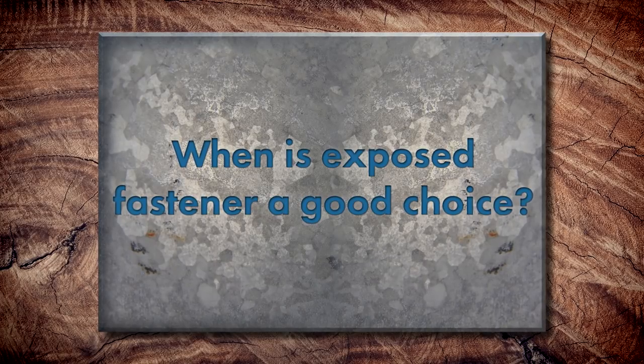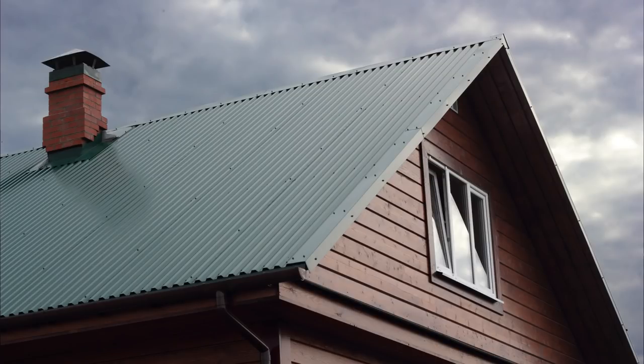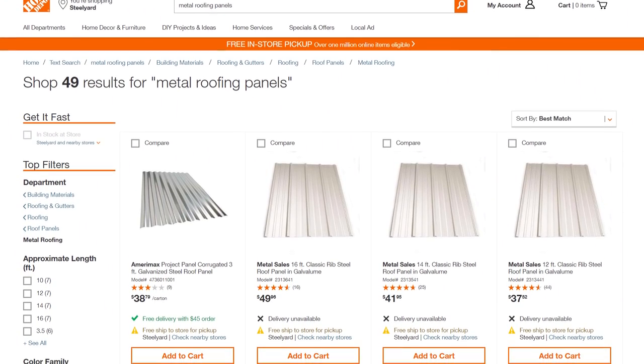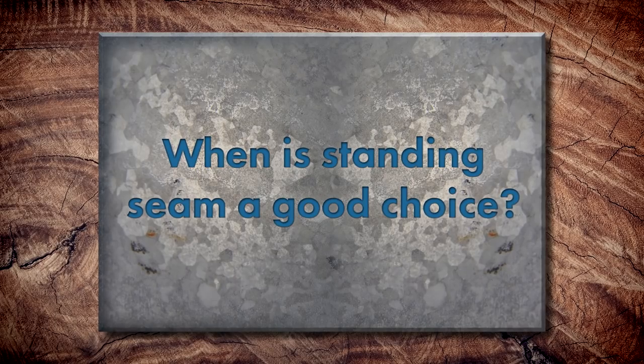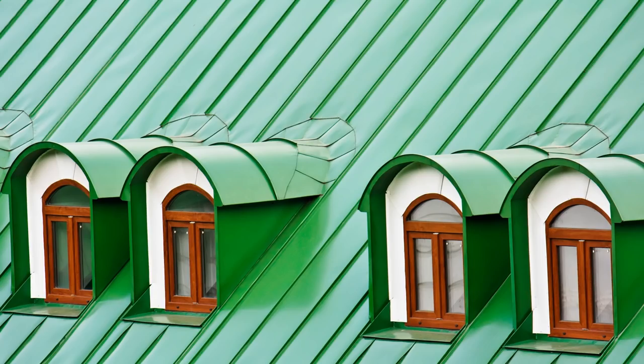When is exposed fastener metal roofing a good choice? If you don't have the budget for Standing Seam but still want that metal roof ribbed look, exposed fastener might be a great choice. It's often done DIY — people take on these projects themselves because you can pick up panels from Home Depot or Lowe's, and the flashing zones are easier to handle with foam closures. When is Standing Seam a good choice? If you like the hidden fastener look, can afford the premium price, and want that longevity, definitely consider Standing Seam. This is just a basic overview of both systems.